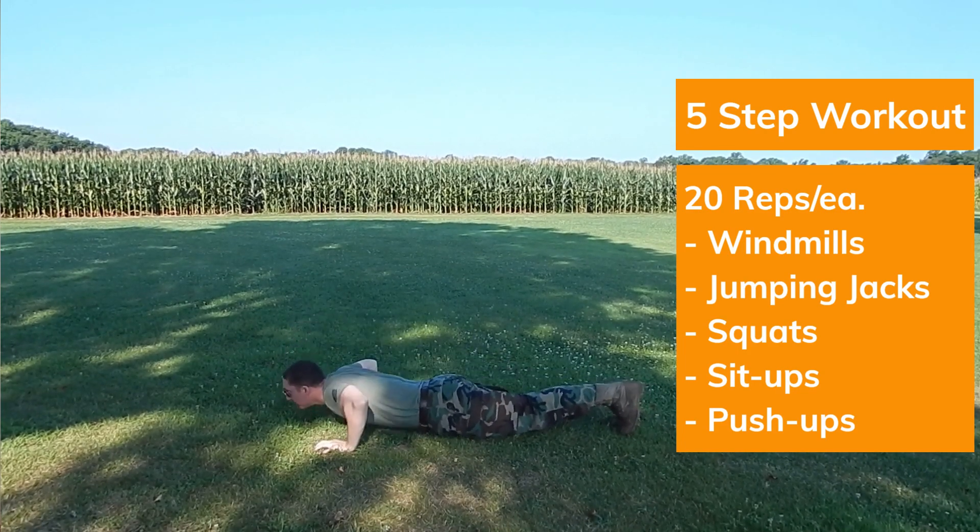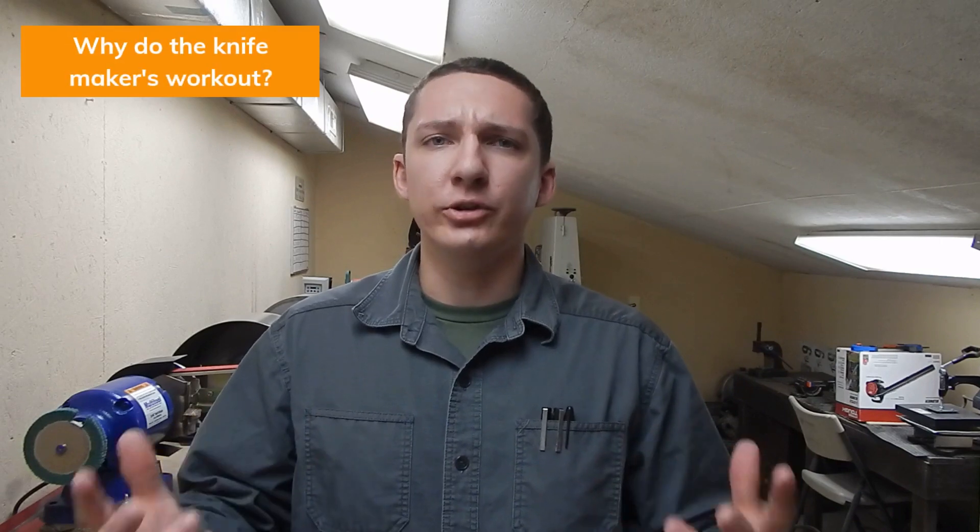You can do it all with your own body weight, as you see, and it's something I've been doing for several months now before I get into the shop because it gets me ready, gets me in the right mindset. Why do the knife maker's workout? It's to get warmed up, but it's also to set the standard for other knife makers. There's no dieting or changing your entire routine — this is just something to do in the morning or whenever you're doing your knife making. I start in the morning, so I do my knife maker's workout before I get into the shop. Fitness is very important for a ton of different reasons, but let's get into the workout.